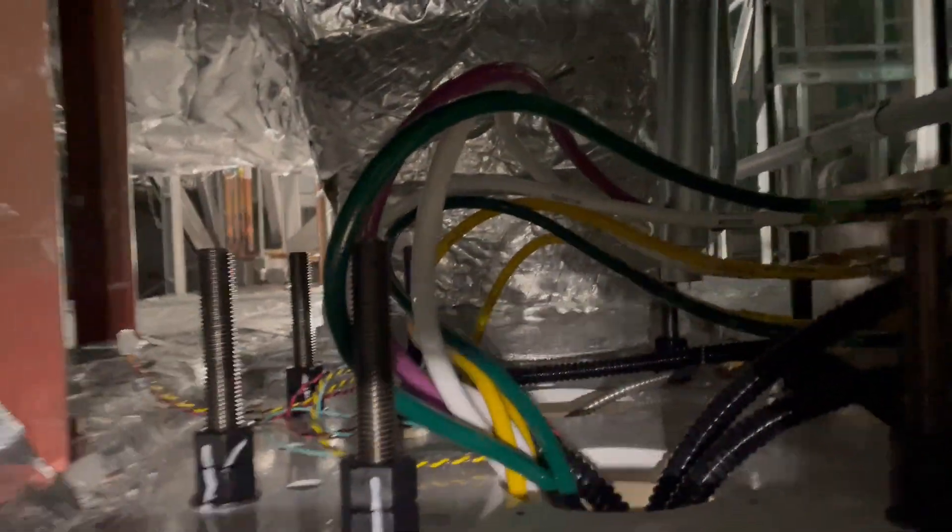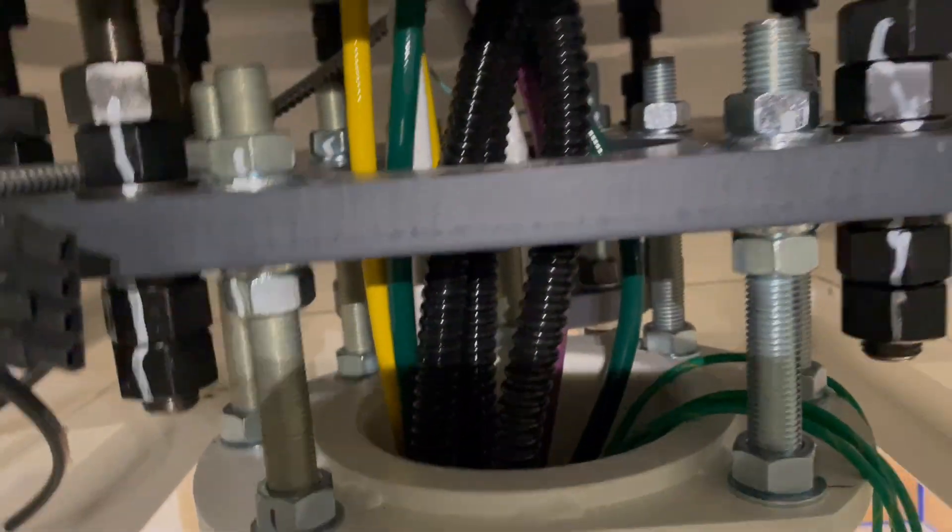That's it — I'll put these guys under pressure and then after I'm done I'll verify these don't leak. The crimp fittings might leak sometimes, so we'll see.